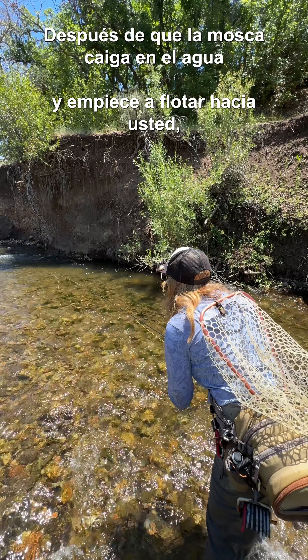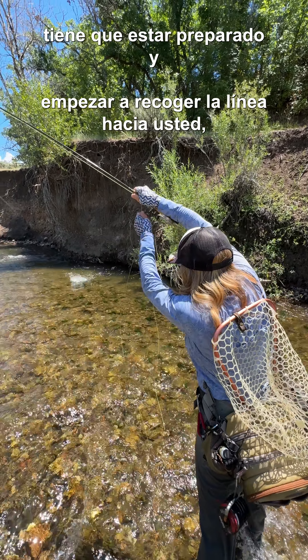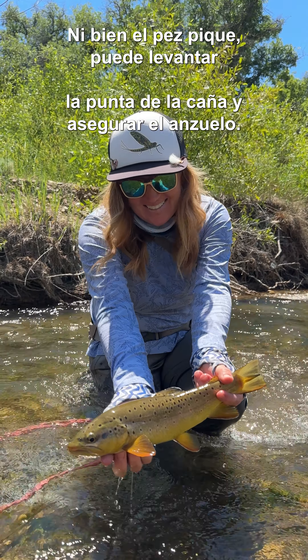After your fly lands on the water and starts drifting towards you, you want to be ready and start stripping your line towards you. Have no slack in between you and the fly, so as soon as that fish hits, you can raise your rod tip and set the hook.